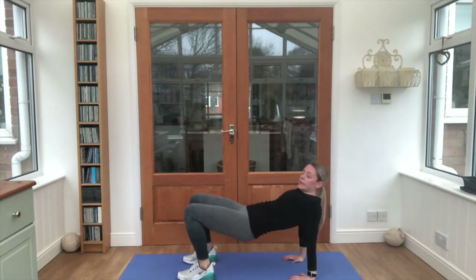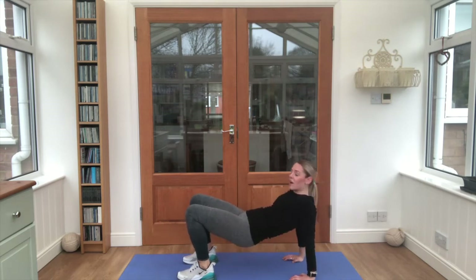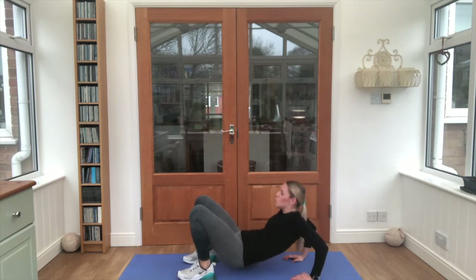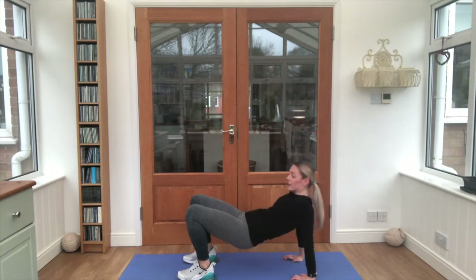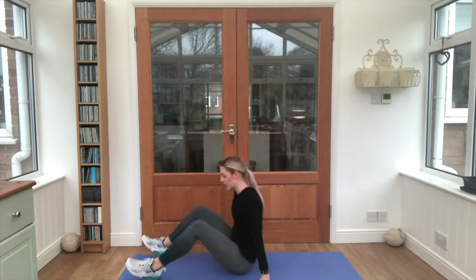Three more exercises. We're going onto our bottoms — lift those bottoms all the way up and bend those elbows backwards. Eight times — one, two, three, four, five, six, seven, eight. Nice work. Two more exercises to go.